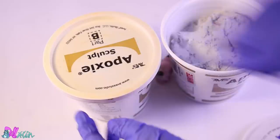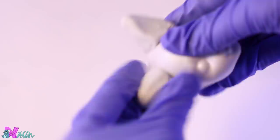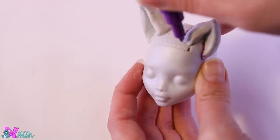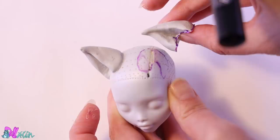We removed the ears, so she needs new ones. With epoxy sculpt I shape two pairs of cat ears. Wait one day for the epoxy to dry, then trace the ears on the head and take them off to reveal a reroute guide.